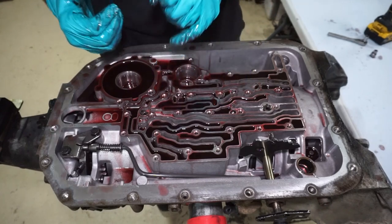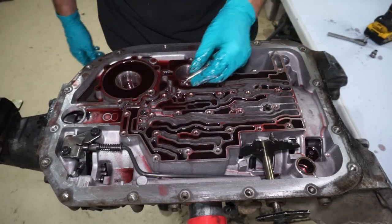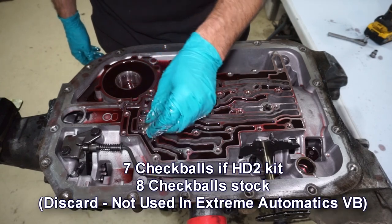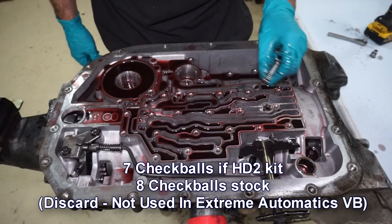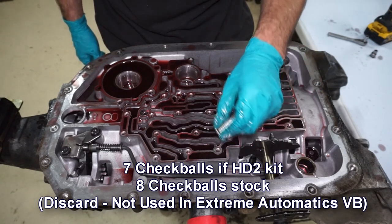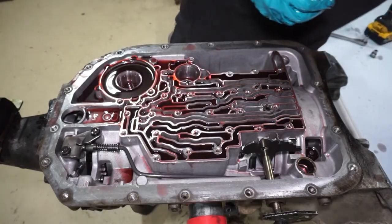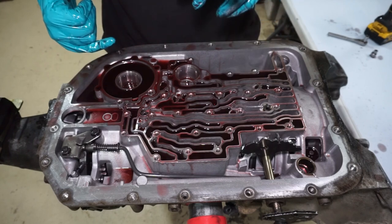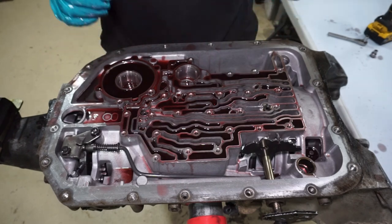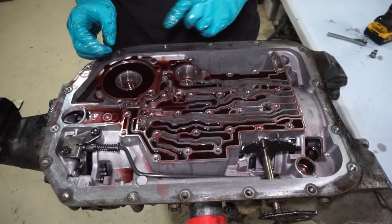Next I'll get a magnet to get all the check balls out — I just like using some neo magnets. Got all the check balls out; should be seven. The check balls are also not going to go back in for the trans brake. This is going to use nylon balls. The second gear leave transmission is only going to use one nylon ball, so we'll get to that part later.